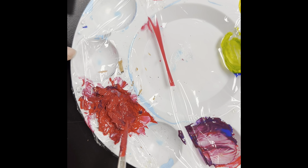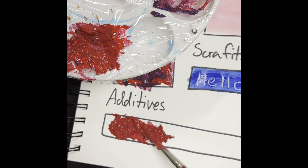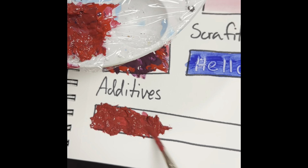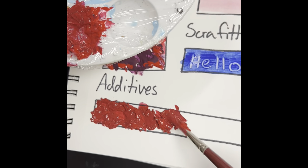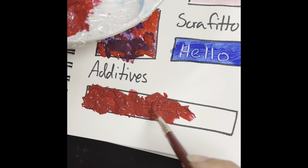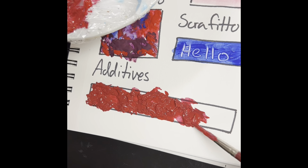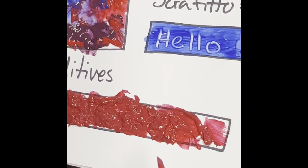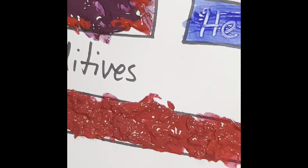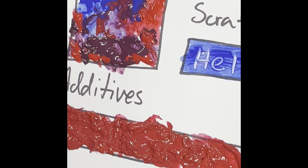Mix it all together — it's looking really crunchy. One thing you have to be aware of with any kind of additive is that it will sometimes affect the drying time of your paint. It will not look smooth — that is literally the idea and the point. Also, make sure that you rinse your brushes really, really well after doing any kind of additive, just to make sure nothing sticks in those bristles and gets stuck there forever, because then the brush will no longer be nice and smooth. As I'm putting this all down, you can see it has a very rough texture because of the additive I'm using. Once it dries, you'll be able to feel it with your fingers — it will be a very interesting actual texture on your surface.